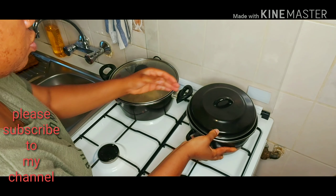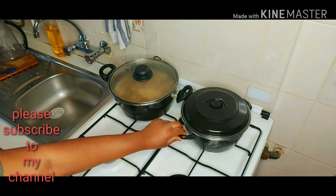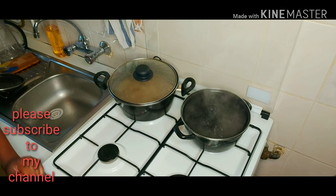Just allow the water to boil. So guys, the water is boiled.